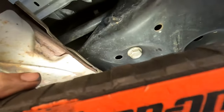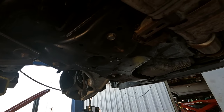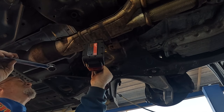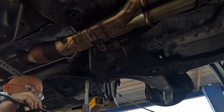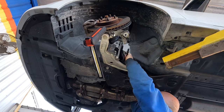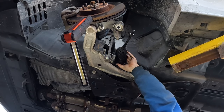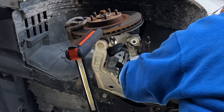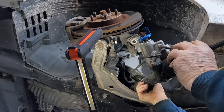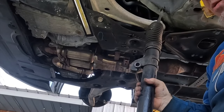Now it's just the two main bolts — they have nuts on top, I believe it's 21 millimeter — and once those two bolts are out the rack should slide out the driver's side with a little bit of maneuvering. Look at that — boom! That's very sharp in there by the way. They can't stop it from leaking but they can sure make it fun to work on.